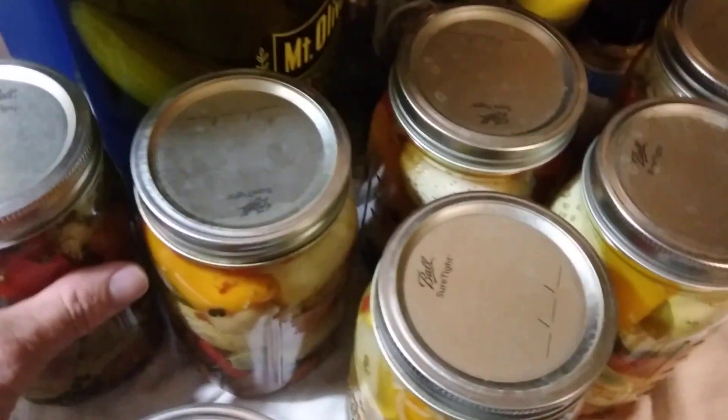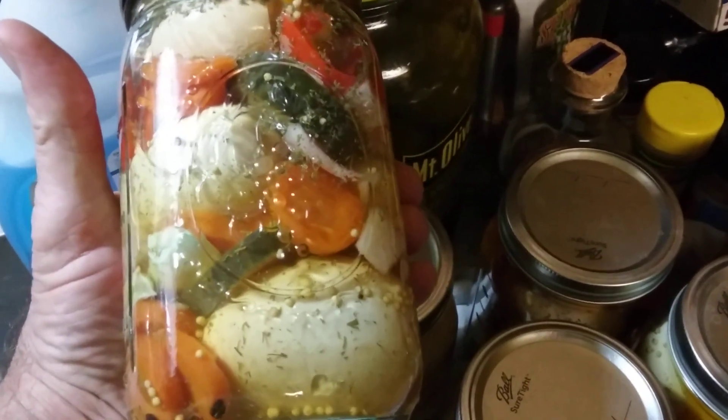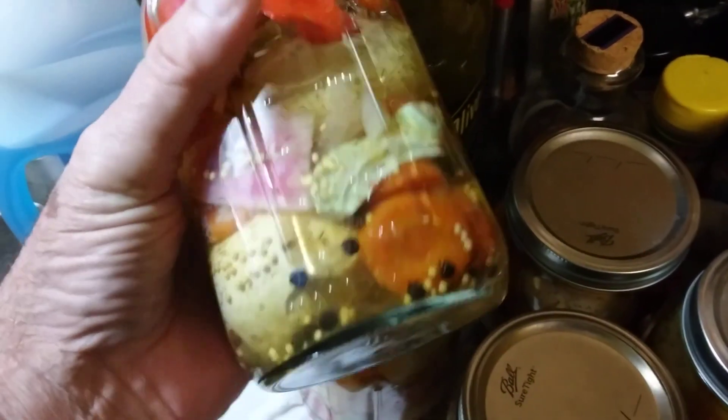I'm going to show you what I've been up to. I've been making pickled eggs. This has got carrots, cucumber, pickle, onion.